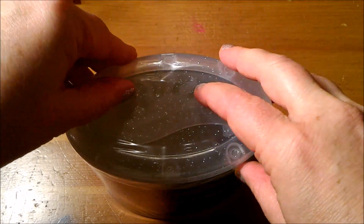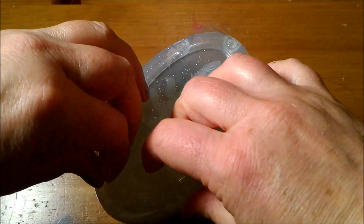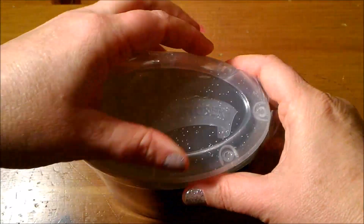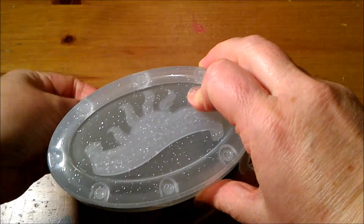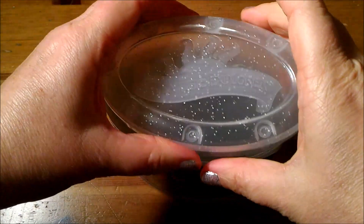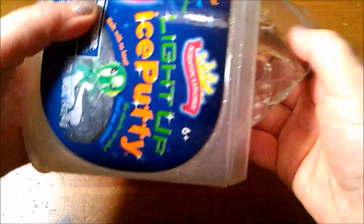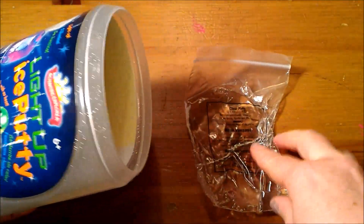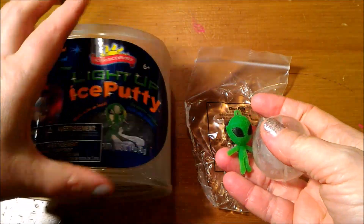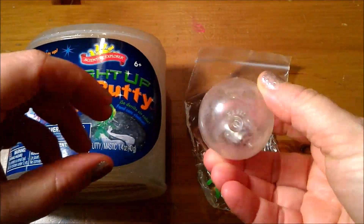This is a new one. It comes with the alien dude and the light up ball.